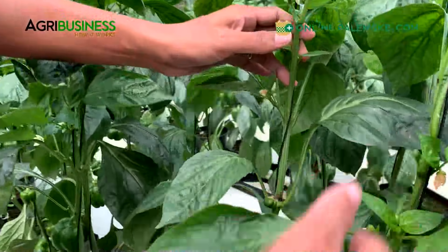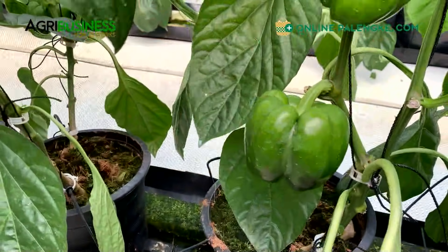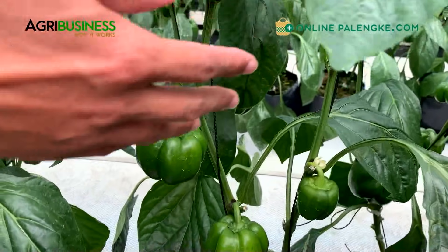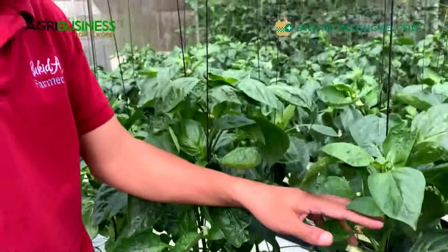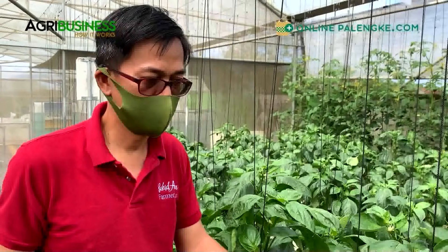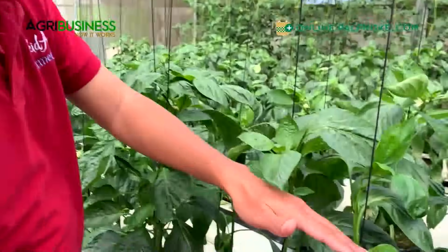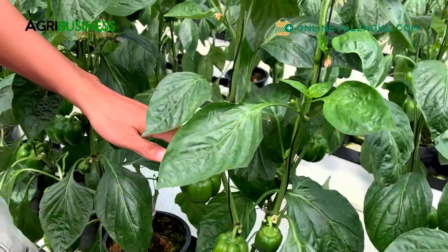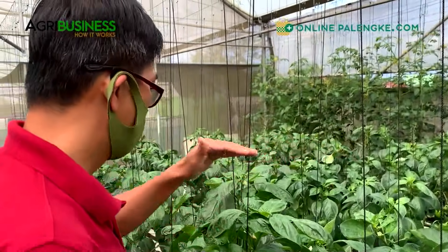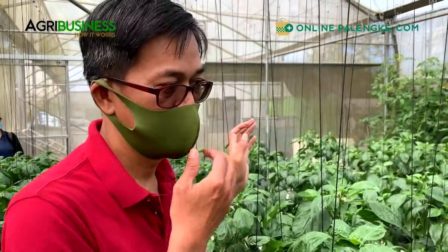You see parang stairway - normally this is the first fruit, second, third, and then sa kabila ganun din. In the management aspect, you cannot overload the plant with fruits. Pag overloaded, especially for pepper, naturally they will drop the flowers. The later fruit set will drop, so sometimes you will have a gap - maybe three or four nodes may bunga, and then magkakaroon ng lag na two or three nodes walang bunga, so magkakaroon ka ng production gap - that's what happens especially if it's overloaded.